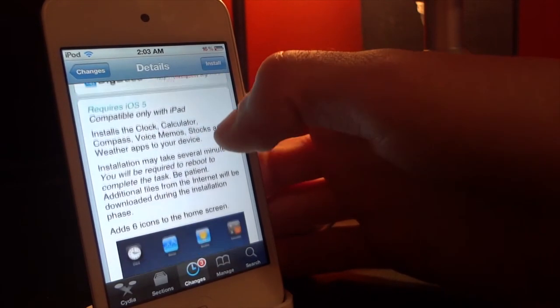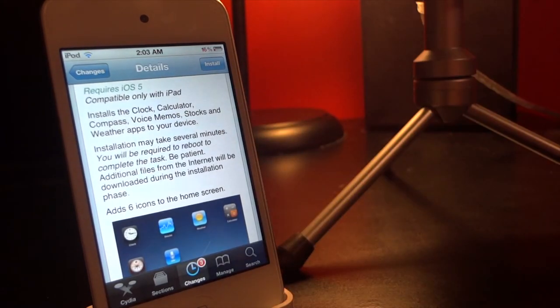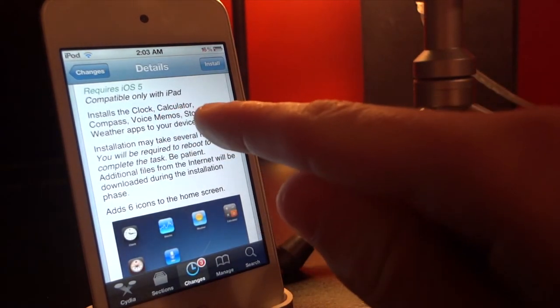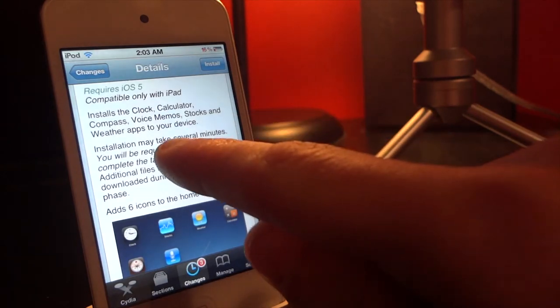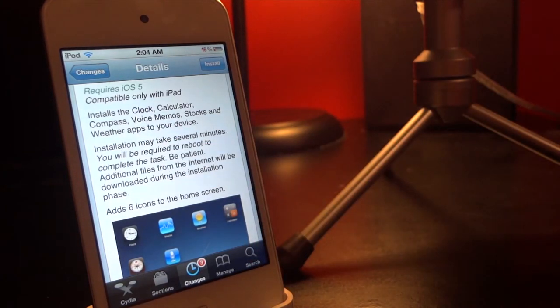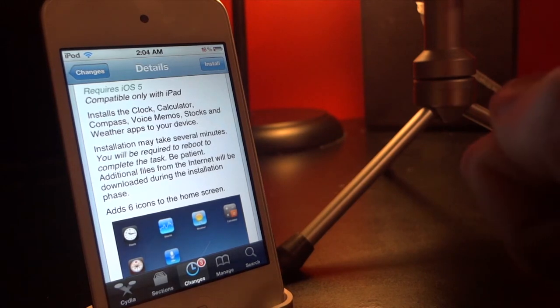I'm showing you this on my iPod Touch because I actually do not have an iPad, but this is going to let you install the clock, calculator, compass, voice memos, stocks, and weather apps on your iPad — iPad 1 or 2. That's pretty cool because if you are an iPad user, you do know that the iPad has lacked those applications, so it's going to be pretty cool that we get those applications back.